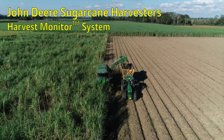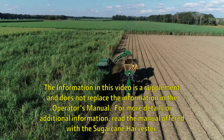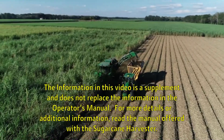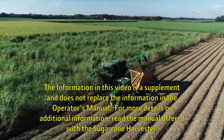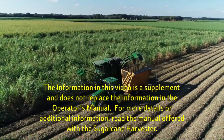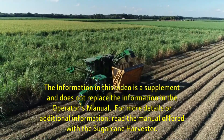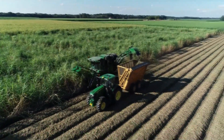The John Deere CH570, the global market leader in sugarcane harvesters, provides better returns for your operation by increasing the total tonnage and quality of cane delivered from your field throughout the entire crop lifecycle at a reduced cost.